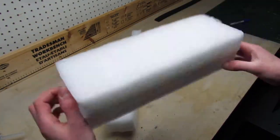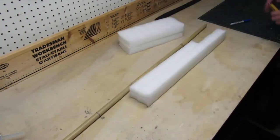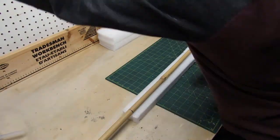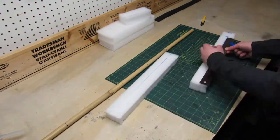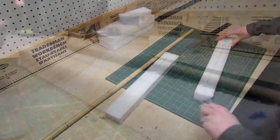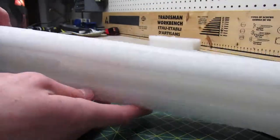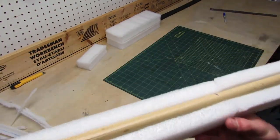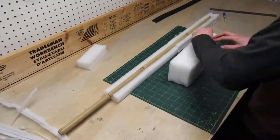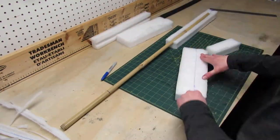To make the blade soft and lightweight I'm gonna use some packaging foam. First I trim down the pieces to make the length of the sword. Then I cut down the groove into the foam pieces to embed the bamboo stick. After that I repeat the same steps to make the other side of the sword blade.